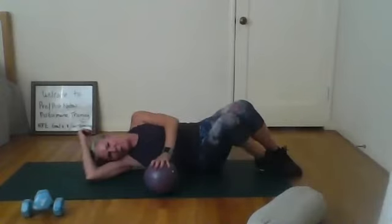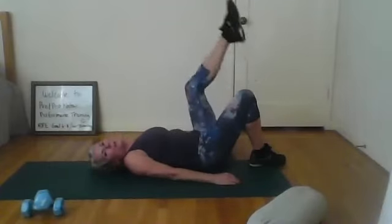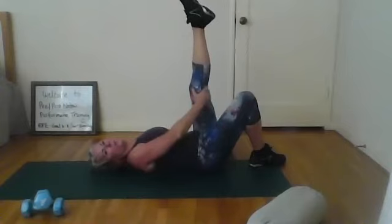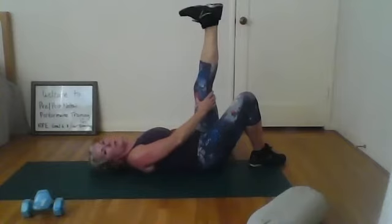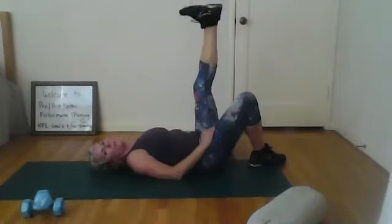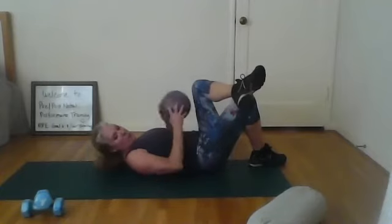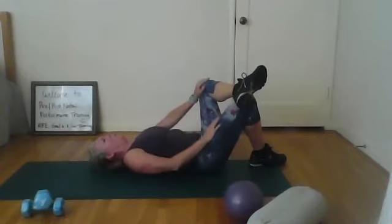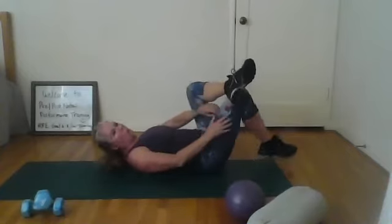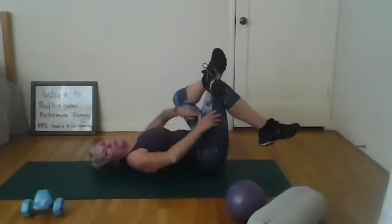Taking that opposite leg — for me it's my left. Extend it up, flex and point. Roll it around. Then put that foot right down on that knee and try to turn it out. You can either just press it open here, or reach through for a little more — you'll feel that abductor stretch.